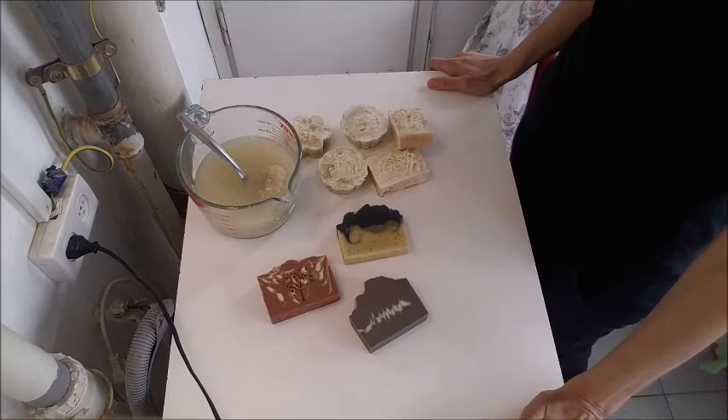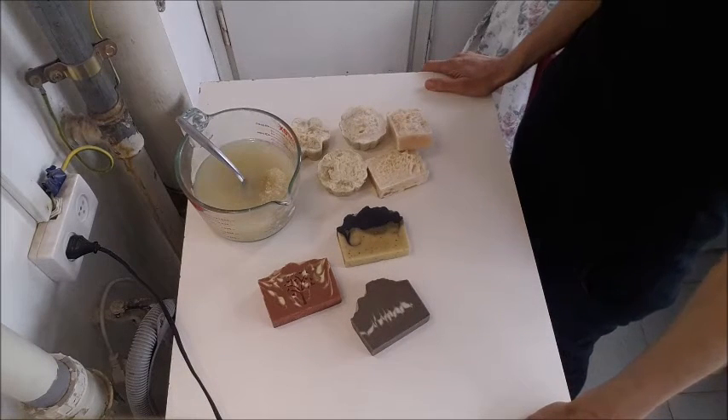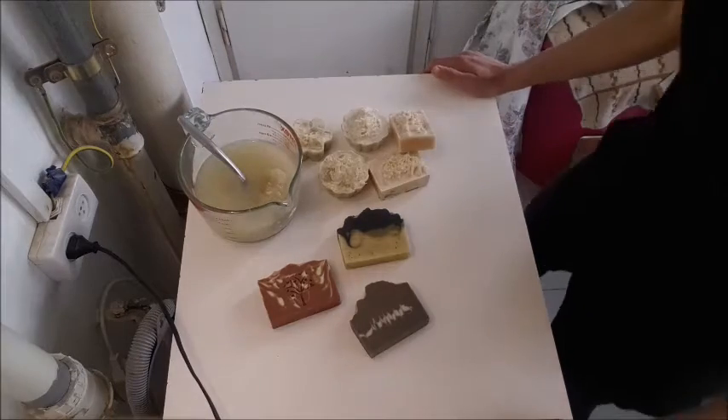Hello everybody, Laol Natural Soaps is here. Today I want to talk about a subject that not every soaper is talking about: troubles in soap making. One of the major troubles is the lye heavy soap. I have one batch of lye heavy soap. At first I was very depressed and disappointed that it happened to me, and then I realized it's a major opportunity to learn more about soap making. I will show you.